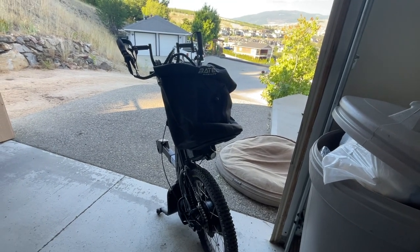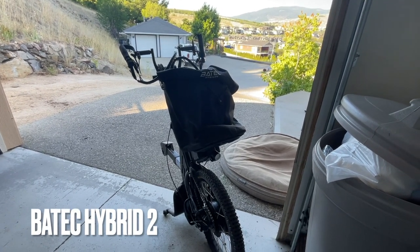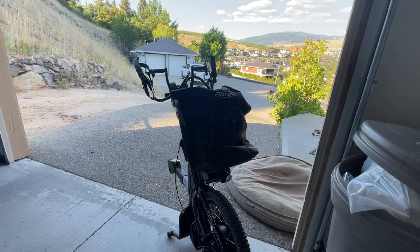This is my new Batek — or Batek, I guess it's called, B-A-T-E-K — Hybrid 2. And it's a hand cycle as well as an e-bike. Let's have a look.